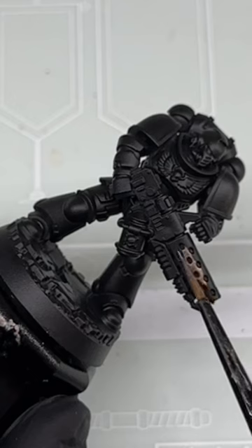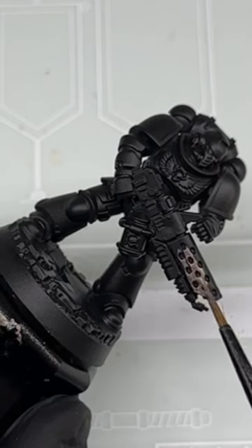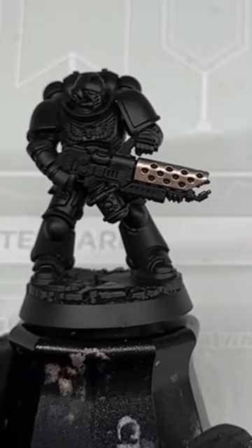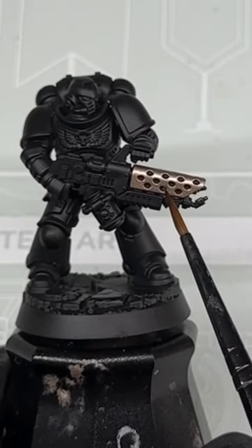Paint the barrel Runelord Brass, leaving the black visible in the recesses. Then paint the middle third of the barrel with Seraphim Sepia Wash.